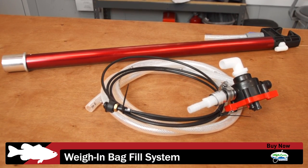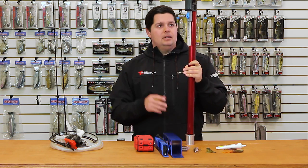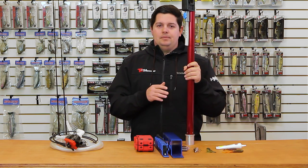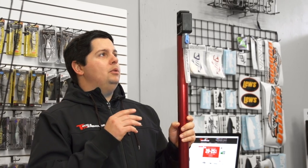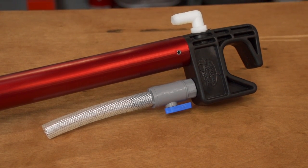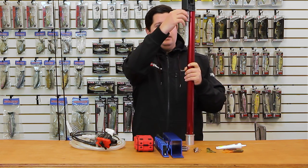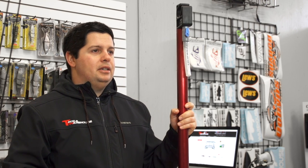Next accessory we got is the Sat Caddy Way Bag Fill System. This mounts into the rear seat pedestal. For you guys doing regional events, Pro-Am tournaments, something like that, it's going to be a great accessory. This is actually going to hold your weigh bag up on this notch right here while simultaneously filling your bag with water. It comes with all the pumps, hosing, switches — everything you need to mount this and set it up in your boat. It uses your live well water — hit this switch and it fills your weigh bag up with water. Don't have to mess with trying to reach over the side of the boat or fill it up out of your live well station.